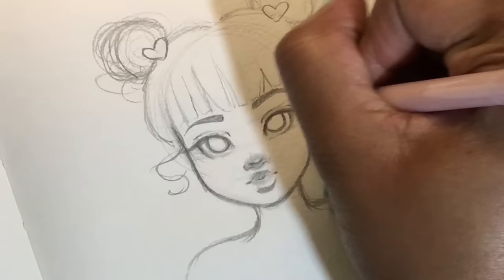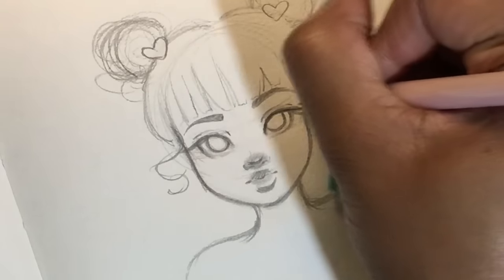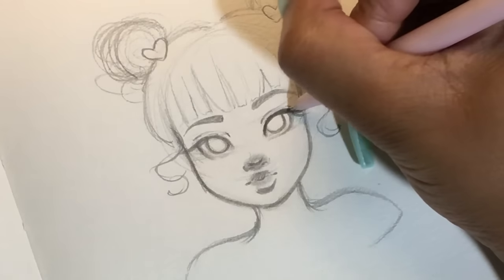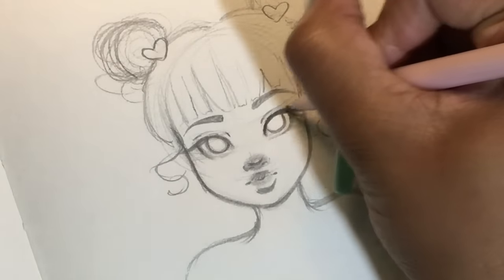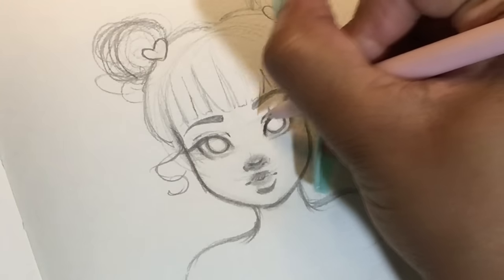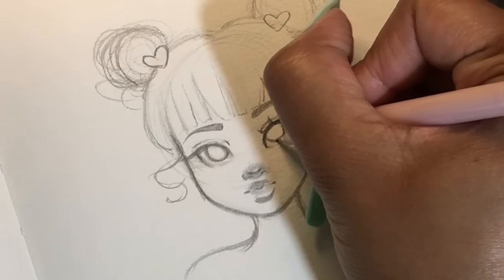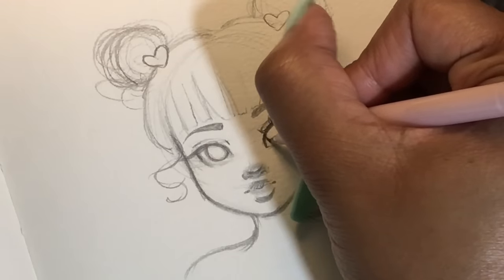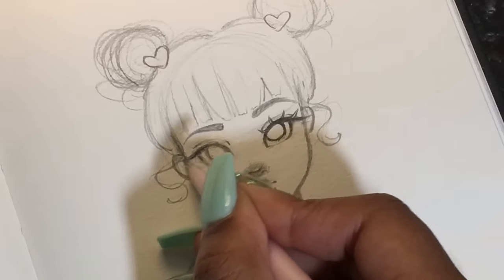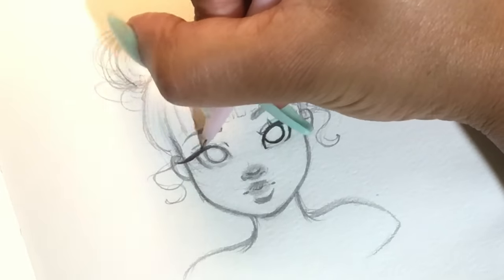Now I'm taking that mechanical pencil I showed you at the beginning and adding in the rest of the details. I'm working on the eyelashes — you gotta have them eyelashes popping. I'm darkening as I go, making sure the corner of the eye is thinner than the end, and I double up my eyelashes — I do like two lashes together. I love that clumped look; I think it's super cute. Then I'm darkening up the limbal ring, the details, and making it look super cute.